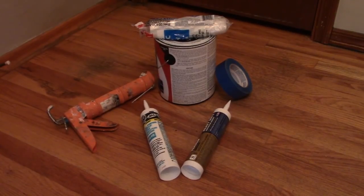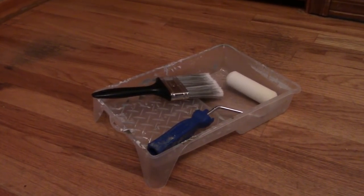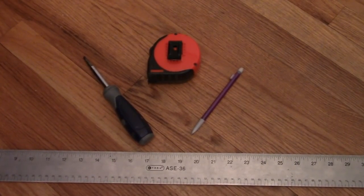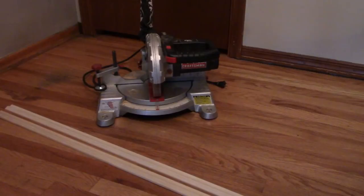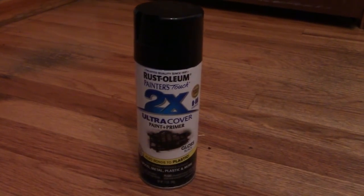You can use trim to quickly and easily create faux panels. You'll need a flat boring door, caulk, liquid nail, a caulk gun, painters tape, a drop cloth, paint, a paintbrush, roller and paint tray, a screwdriver, measuring tape, a pencil and straight edge, a miter saw, trim, and spray paint to update the doorknob.